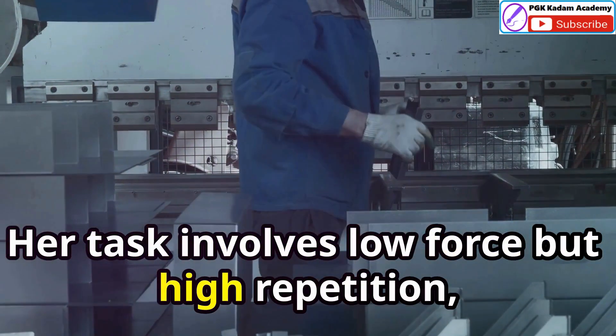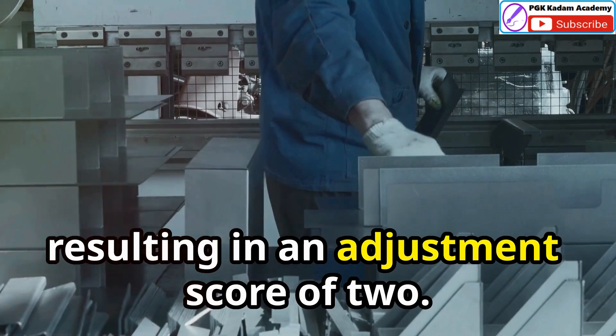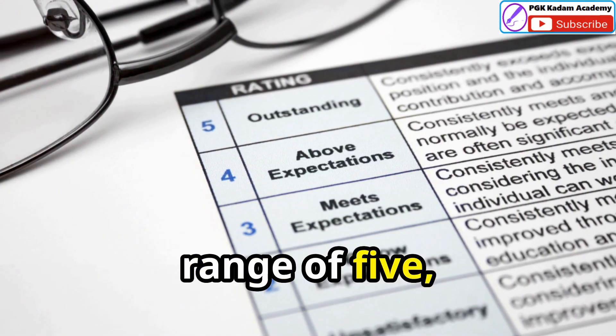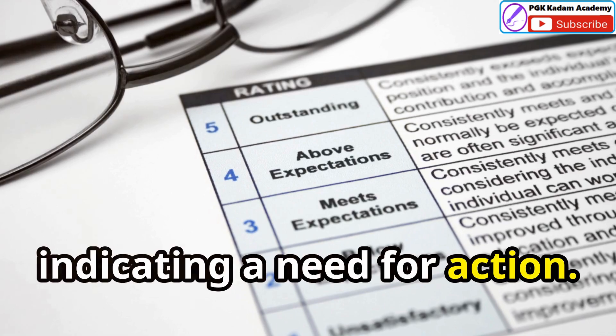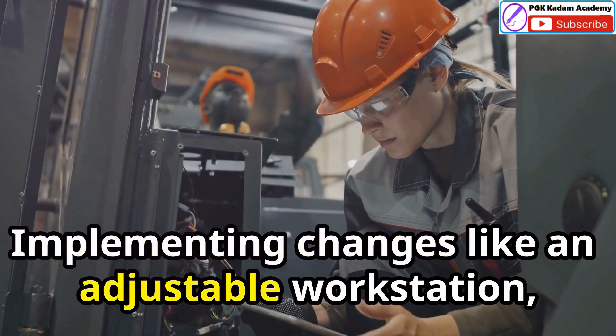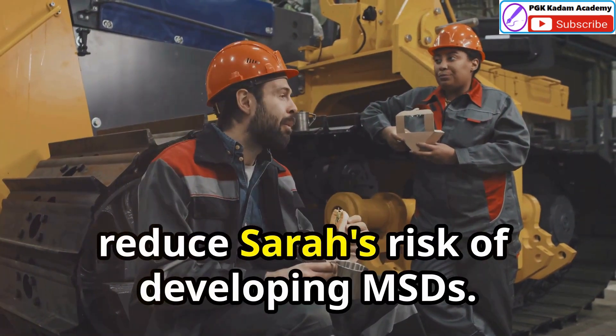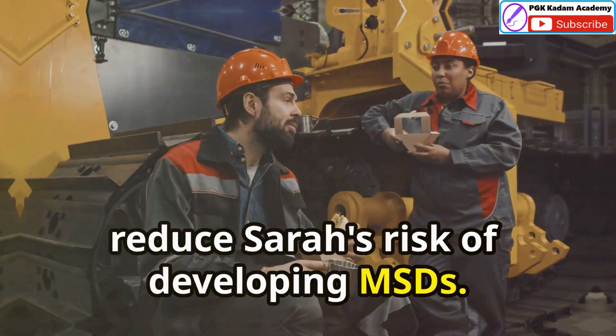Her task involves low force but high repetition, resulting in an adjustment score of two. Her final RULER score falls within the range of five, indicating a need for action. Implementing changes like an adjustable workstation, tool redesign, and regular breaks can significantly reduce Sarah's risk of developing MSDs.